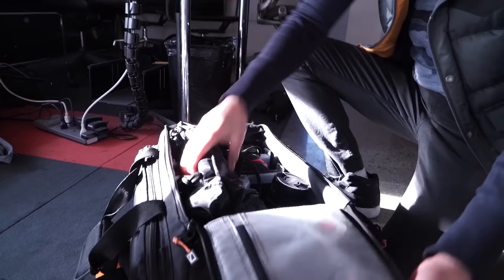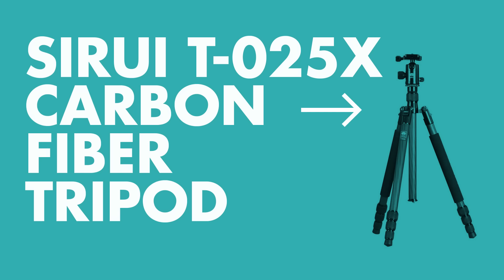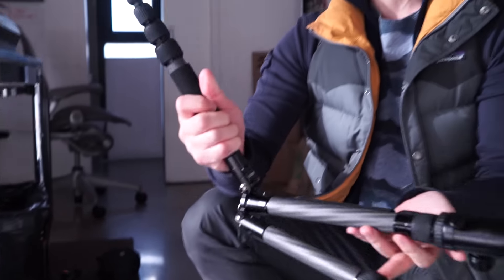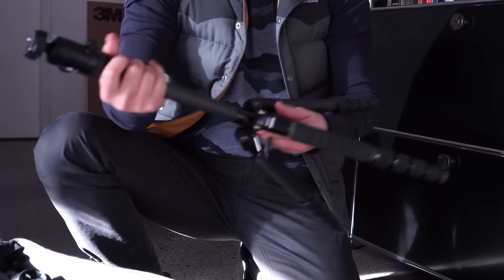Let me show you what's in my bag. This is a tripod — it's the Sirui — super lightweight, comes in this little bag, and it's all carbon fiber. Check how small this thing is. You can use it as a tabletop, and it inverts too — you can flip it upside down. Pretty cool.